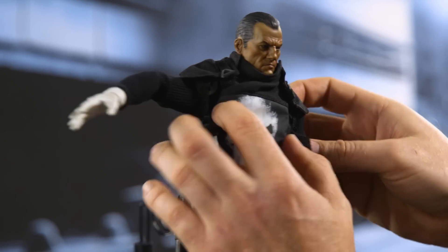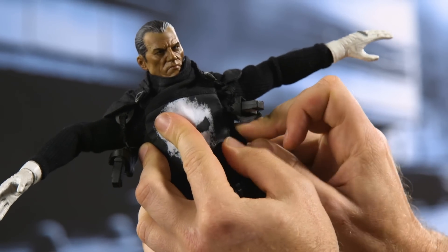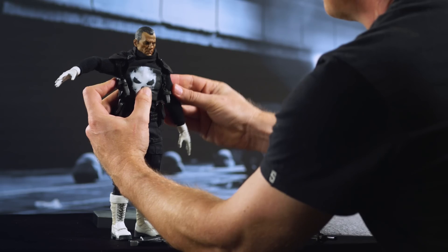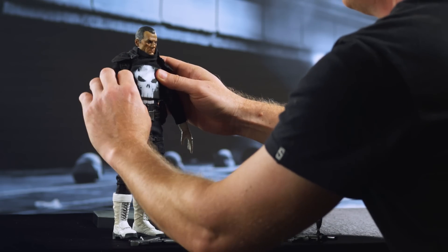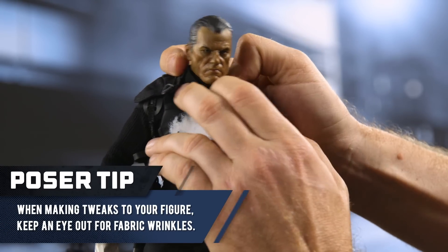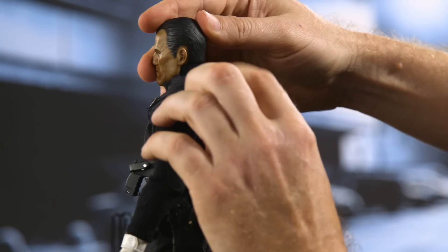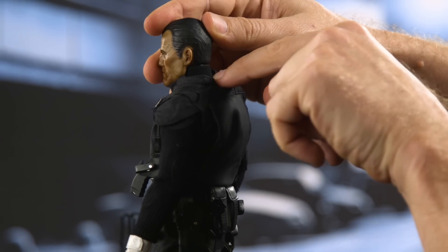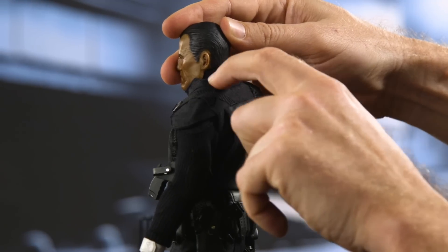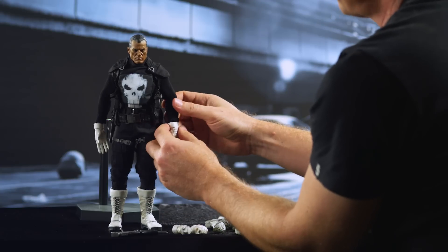One side done — come around to the other side and repeat the process. Make that nice and tight, drop those pistols back down, bring those arms back down, and there he is. Once that's on, pull the neckline down, just to make it look less like he's wearing a turtleneck. At the back, the shirt is wanting to ride down and expose the back of his neck, so bring that collar up so that it runs even with his hairline.